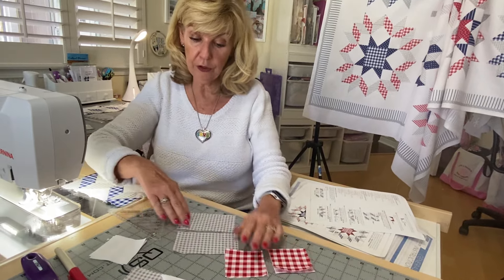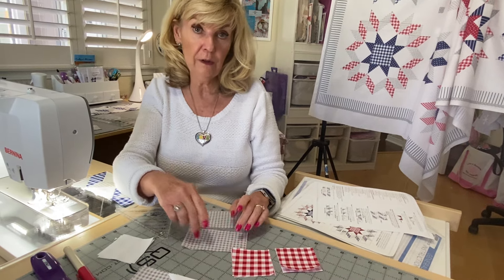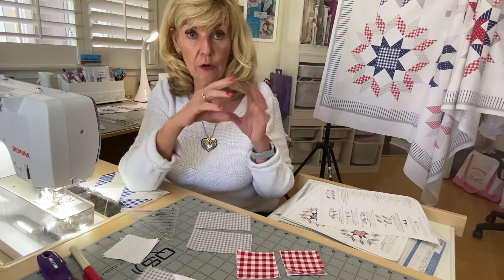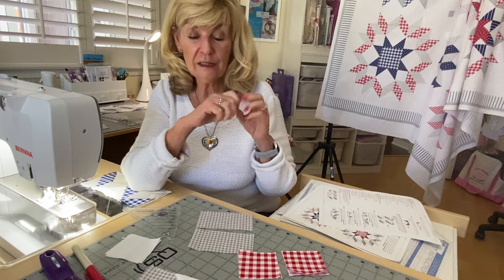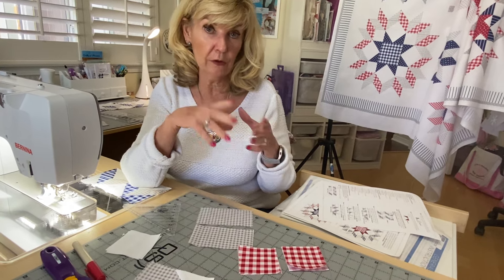We oversized these, so instead of two and a half by four and a half, we cut them two and three quarters by four and three quarters. So you get a quarter inch of wiggle room. It's not tons, but it was enough to cut them down and have them turn out a little bit better.